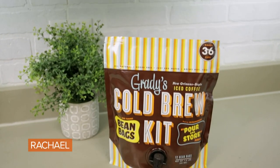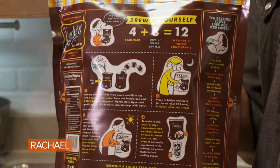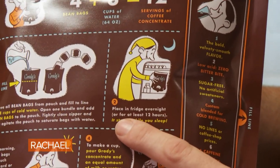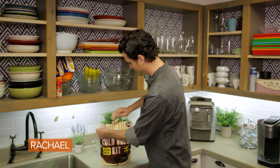Today I'm gonna be trying out Grady's cold brew coffee kit. This cold brew coffee kit is great because it claims to make 36 cups of coffee and you can store it right in your fridge. It seems like it's super easy and fun to use actually. I love cold brew coffee. Usually I stop at my favorite coffee house to get one, but if I can make one at home and have it in my fridge ready to go in the morning, I think I'm very into that.